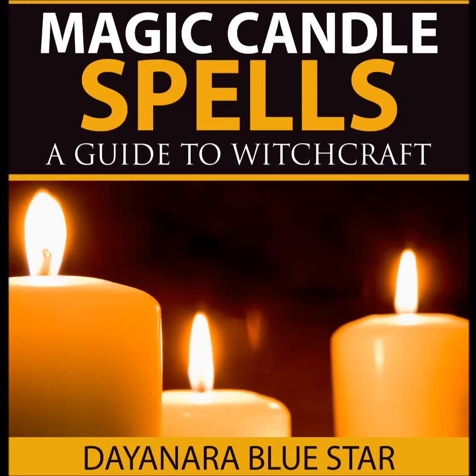Breaking a Hex You Have Cast. Use lavender and chamomile to anoint a white candle for purification. Light the white candle after midnight while concentrating on the removal of the hex and the spell ending.